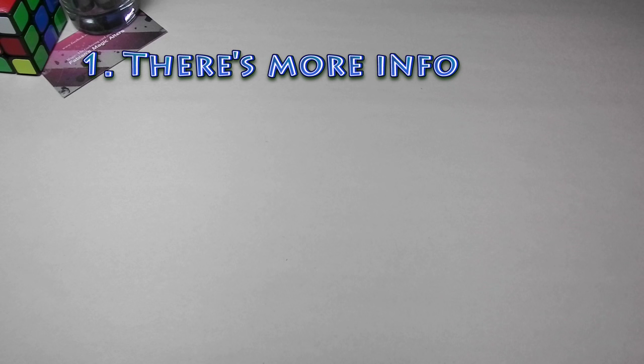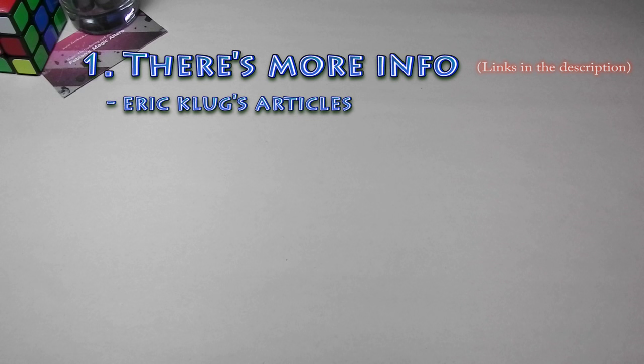I've been altering for about three years and I just wanted to answer some of the questions I get asked about altering. A couple things before we get started. First, there are other references out there that will probably be better than this video. For example, we've got Eric Klug — he's posted some online blogs and articles. Very good material that I'd use.